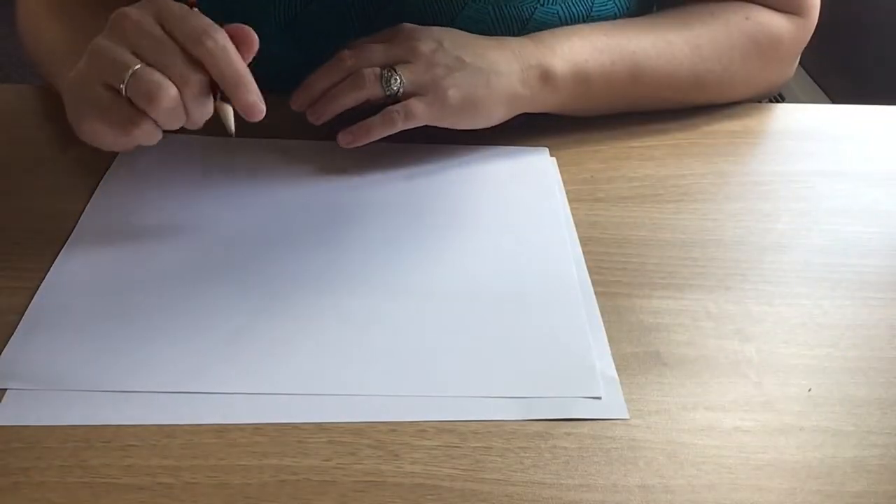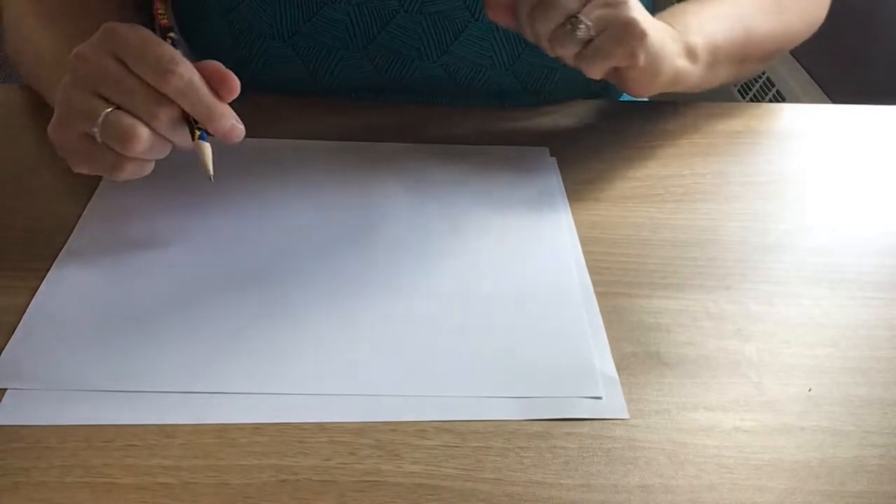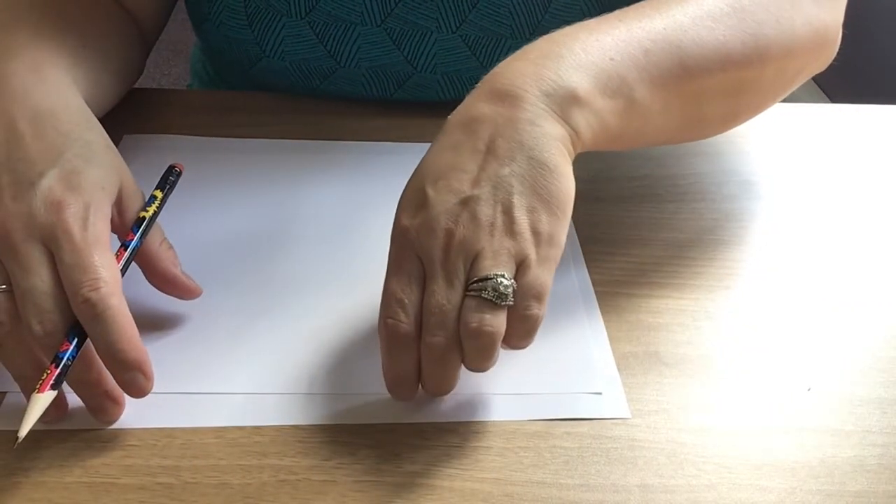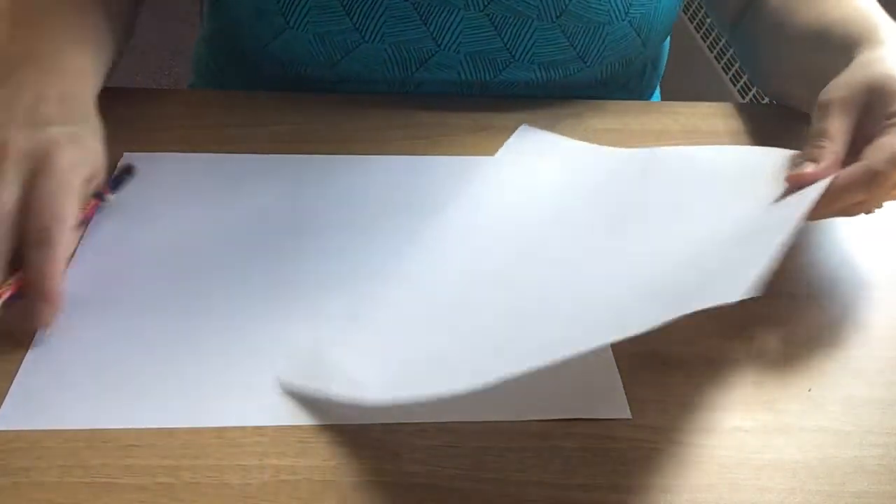I'm just going to start with my paper and I'm going to get my camera on the paper so you can kind of see what I'm doing. What I want you to do is take two pieces of paper — take one of them and crumble it up.